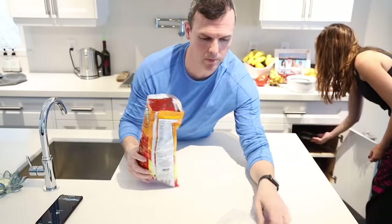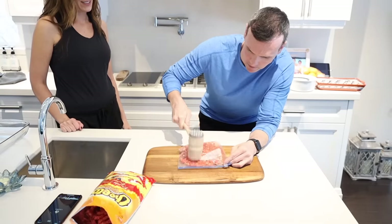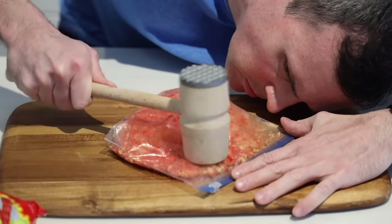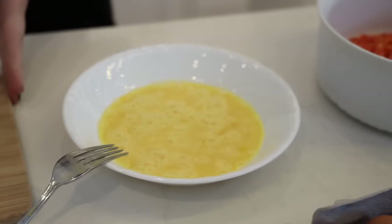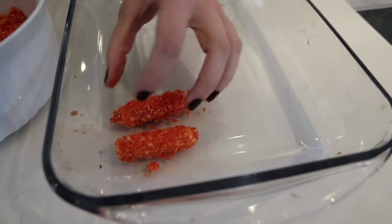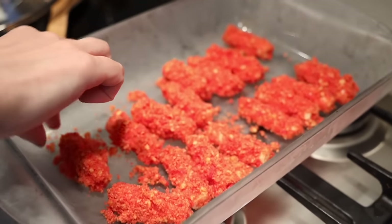We need to crush the Cheetos. Here we go — I got something better! There it is, thank you — crushed Flaming Hot Cheetos. You've got the cheese, the egg, and the Flaming Hot Cheetos crunched. We're gonna put them in the freezer to cool them first so that when you put them in the hot oil, the cheese doesn't pour out. They've been frozen for a while. Okay, ready.